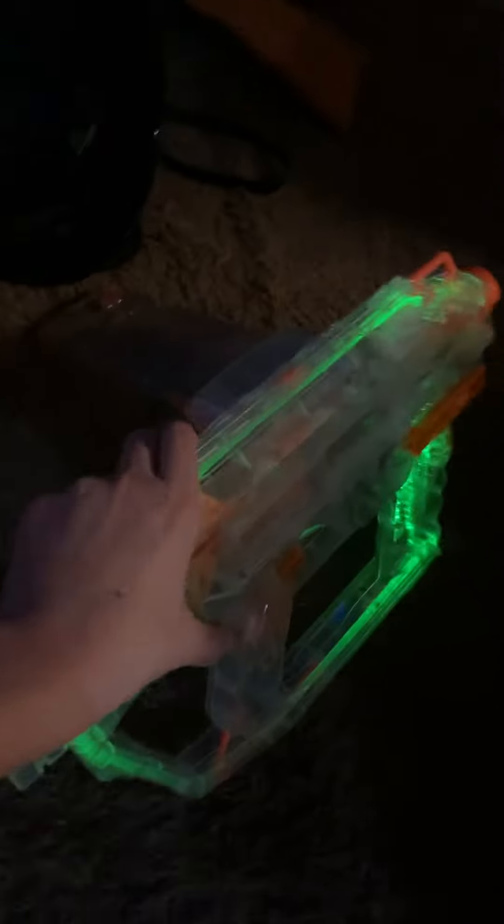Hello everybody, Kirbyboy here today. I don't have a 3D printer yet, but I'm going to try and work on making one of those sirens that a lot of people have done. So really, I'm kind of thinking of using the fan or blower, whatever it's called, that's here inside of the Nerf gun.